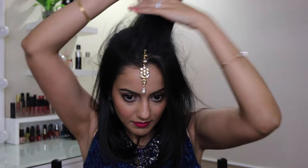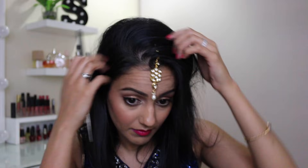Now if a middle parting is not your thing, you can create your side parting here. You don't have to back comb this section — I just do it because I don't like my hair moving too much, especially when I'm wearing a tikka. And then that's all there is to it.